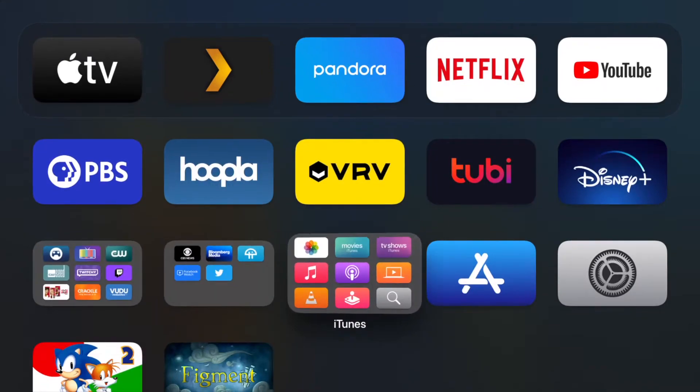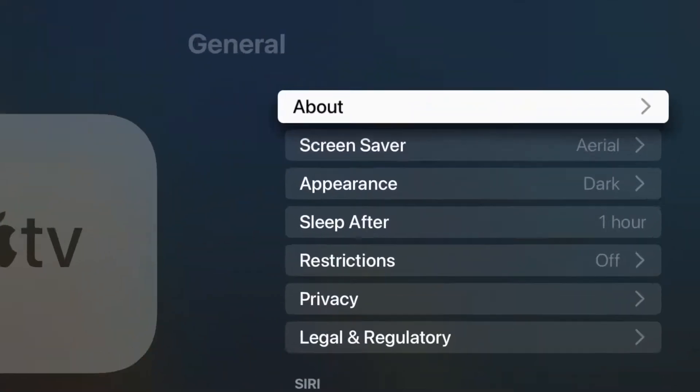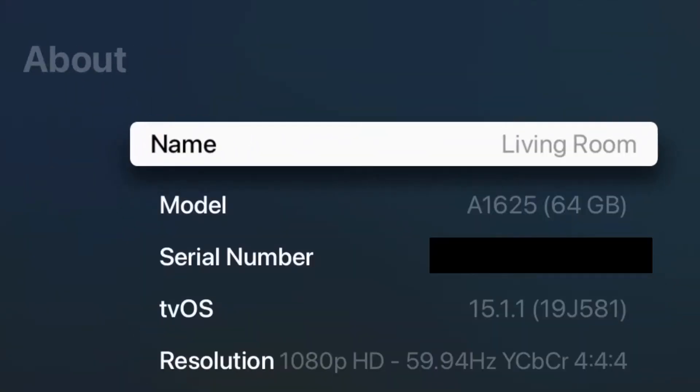First things first, you need to be running tvOS version 14.5 or later — anything earlier won't have that support baked in. To check what version you're running, open the Apple TV settings app, select General, then select About. In the middle of the page will be a section labeled tvOS, which will tell you what version you're running. You can ignore the parenthesis.